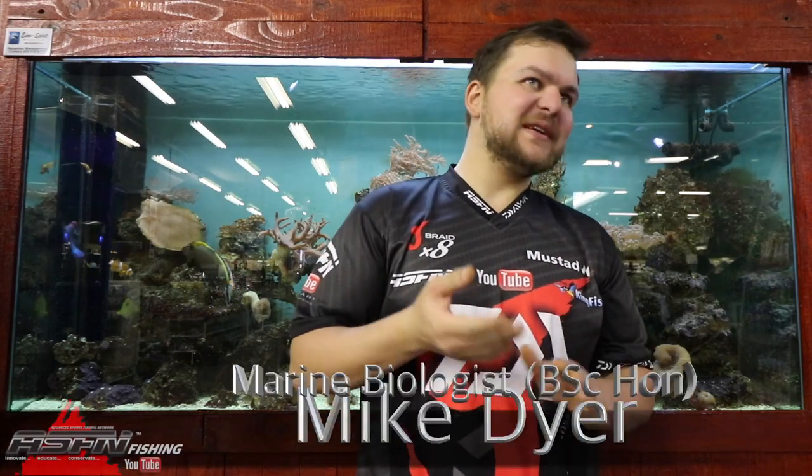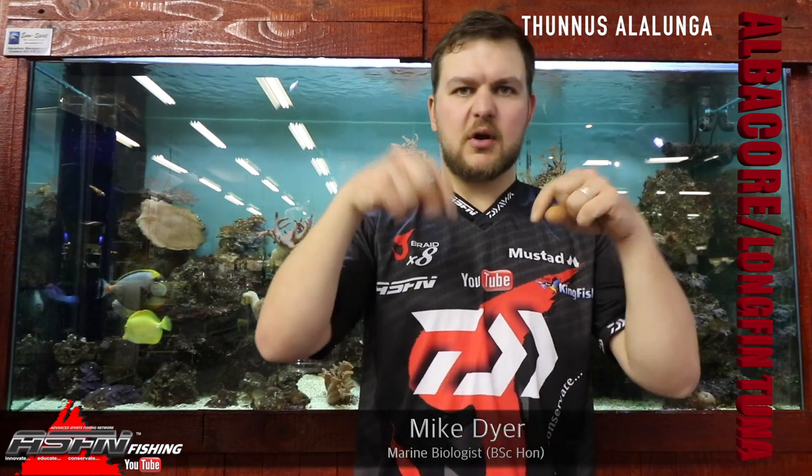Hi there guys and girls. Today we're going to be talking about quite a common species. A lot of these videos we try and do species that are asked for, or species that we get a lot of attention from, or that guys don't know about. If you guys do have any species recommendations that you really want me to talk about, put it into the comments below and we'll get to it as soon as we can. The more popular the requests are, the easier it is for us to do — we sort of prioritize those.